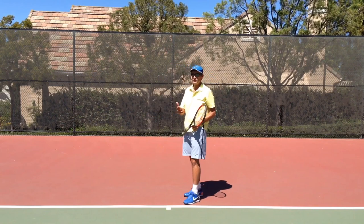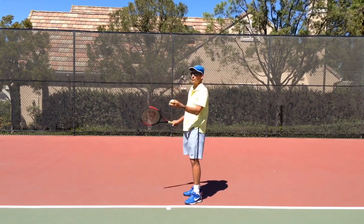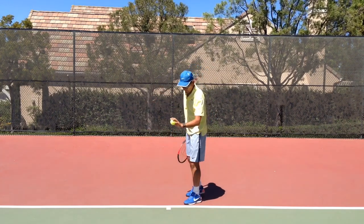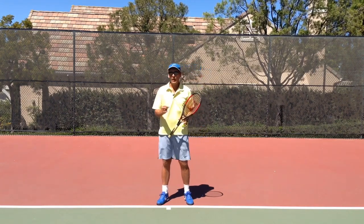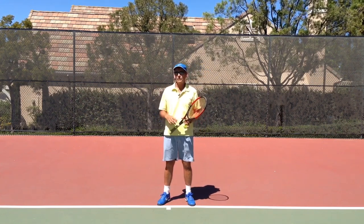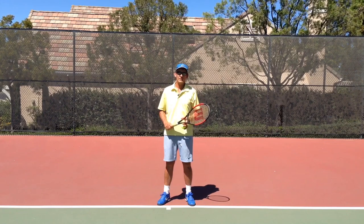Many players don't think about this at all. Some find themselves tracking the ball as it moves — which is certainly disruptive to control — and others look up to the sky early trying to find the ball, but neither of those really helps. If you zero in on that point of release and wait there with your eyes, your point of release becomes much more consistent, and that's certainly going to benefit your ball toss accuracy.